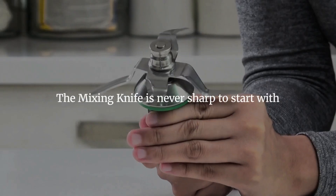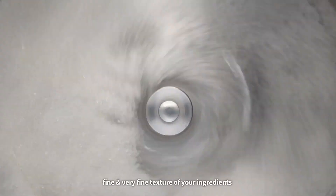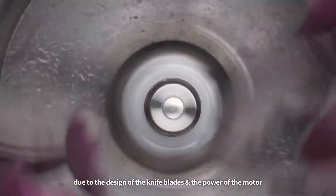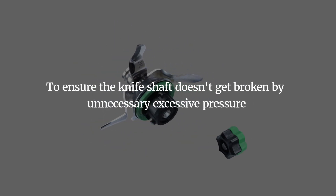The mixing knife is never sharp to start with. You get the results of a coarse, fine, and varied texture of your ingredients due to the design of the knife blades and the power of the motor. To ensure the knife shaft doesn't get broken by unnecessary excessive pressure, take care with how you use it.